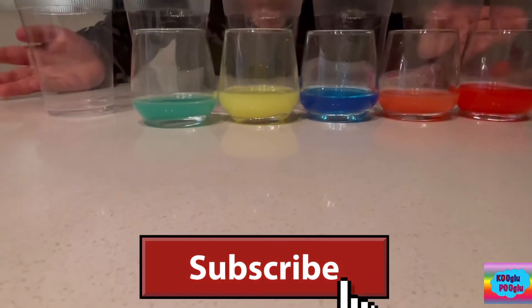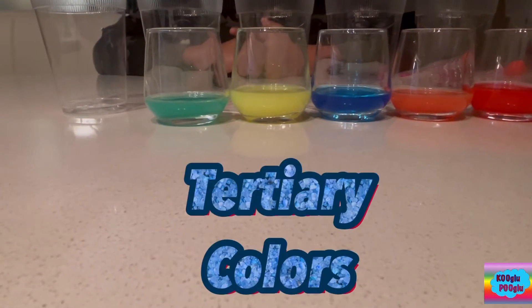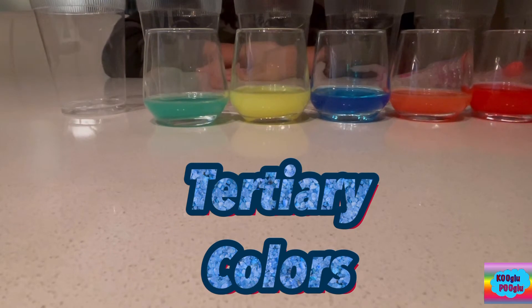But what about these colors? What are we gonna fill them with? Of course, we're gonna fill them with tertiary colors. For that, we're gonna need one primary and one secondary to create a tertiary color. Let's get started.